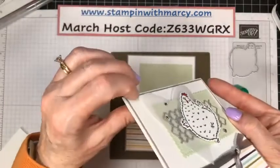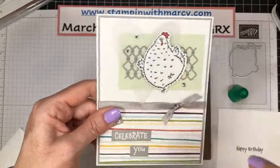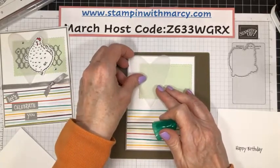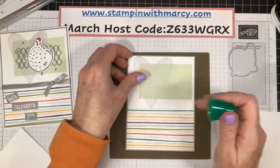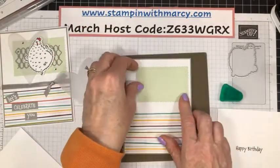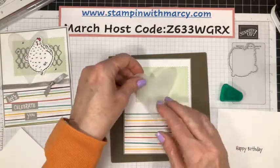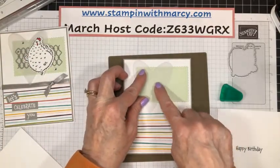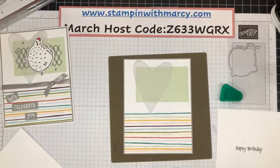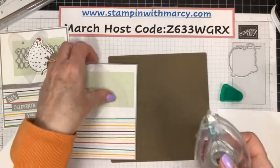Next we do our vellum heart and then our chicken wire is on top of that. Because you can see through the vellum, my chicken is going to be over here. So I'm going to put a little bit of adhesive there on that side. Right about here.